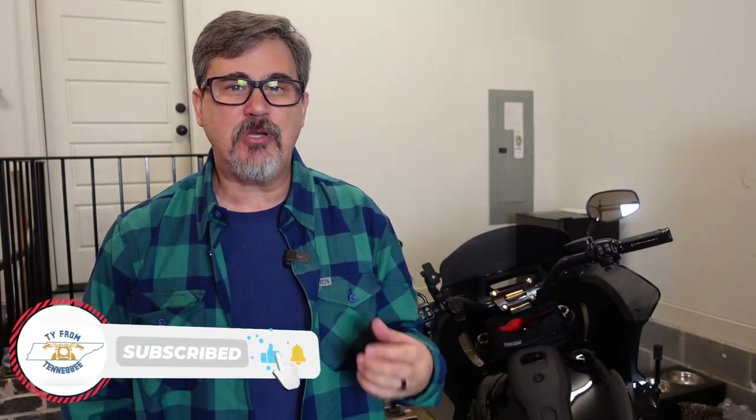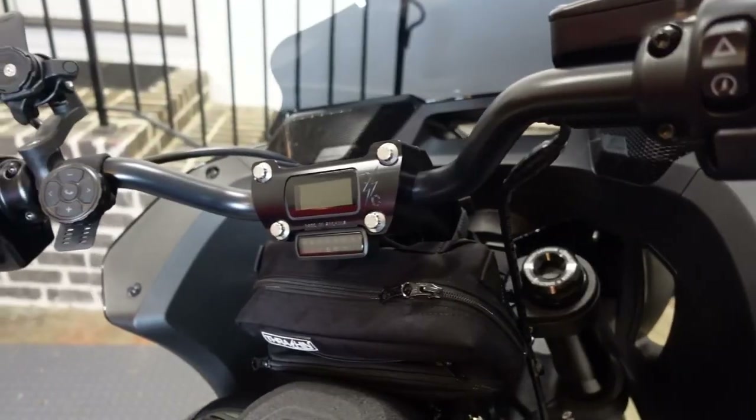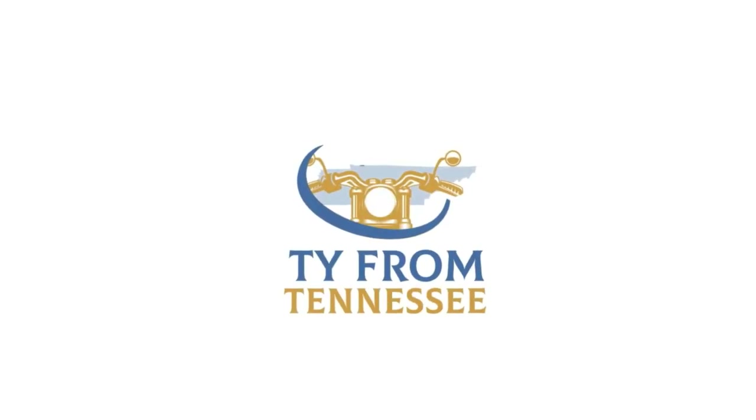Hey everyone, this is Ty and welcome back to the channel. Today I'm going to be going over three must-have accessories for your motorcycle, or more specifically your Lowrider ST, and everything that we're going to be talking about can be seen right here. Stick around — let's go ahead and jump right into it.